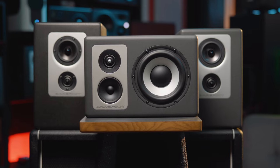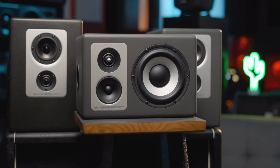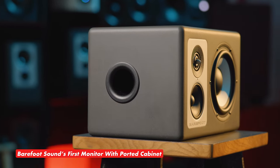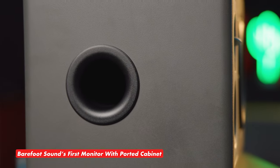When comparing the Footprint O3 to its predecessors, you'll notice there have been some changes made to the cabinet. The monitor features a new shape and a smaller form factor. In addition, this is Barefoot's first monitor to feature a ported cabinet. The design decision extends the monitor's low end while retaining the exceptional build quality of the brand's other products.